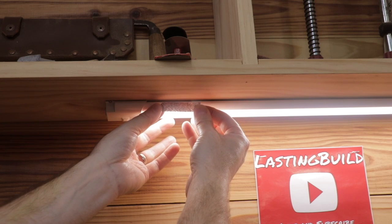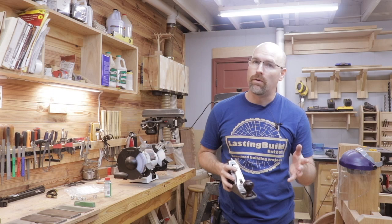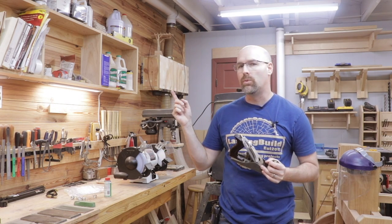Here's one of those shavings and you can see the light right through it — it's definitely thinner than paper. I hope today's video is helpful to you. Be sure to check out this playlist for other quick-tip woodworking videos.